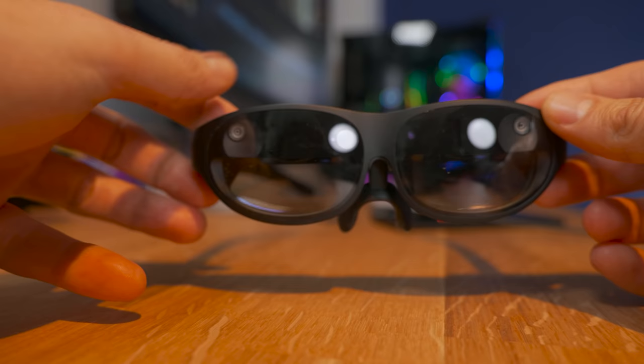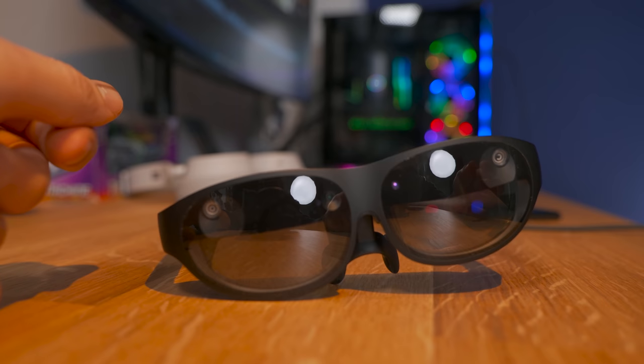And about going around outside — the light on the Unreal Lite is not bright enough for outdoor use. It's impressive what they were able to achieve in this small form factor, but at the end of the day, it's still a bit heavy, so you can really feel it on your nose.